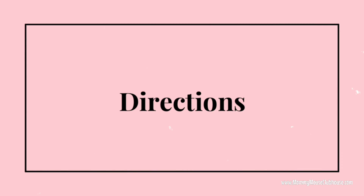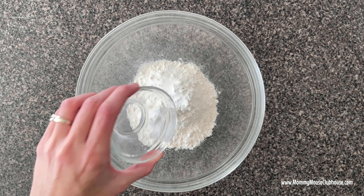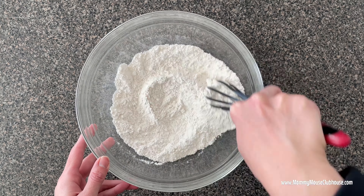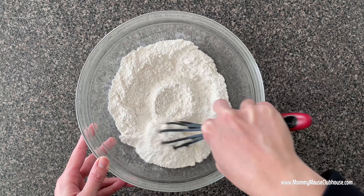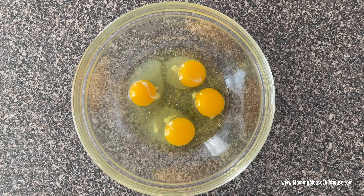Begin by whisking together the pancake mix, baking soda, and salt in a medium bowl. In a separate bowl, beat the eggs, then add the vanilla, sugar, and sour cream and mix until it is smooth.